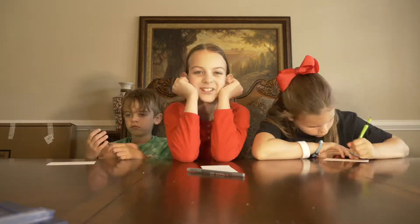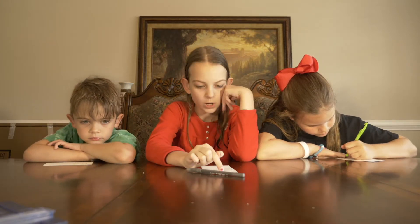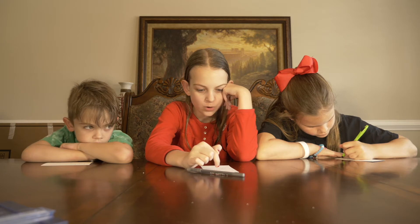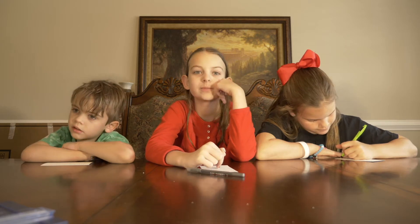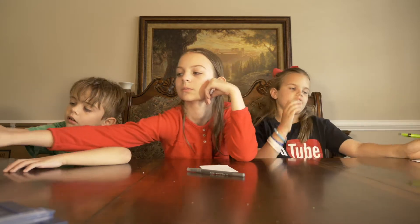Two hours later... I finished. Okay, how many do you need? Seven. How about you, big man? Two. And sunshine, how many do you need? Eight.